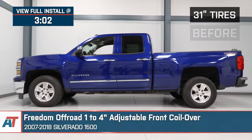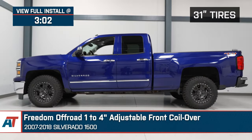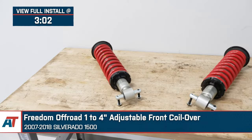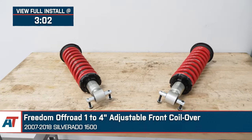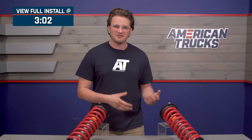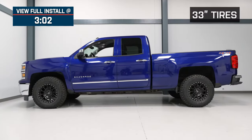I'm Noah from American Trucks, and today we're taking a look at the Freedom Off-Road 1 to 4-inch adjustable front coilovers that fit the 07 to 18 Silverado 1500. These front coilovers are tailored towards that Silverado owner who's looking to lift or level their truck's front ride height and gain some on-and-off-road suspension performance.